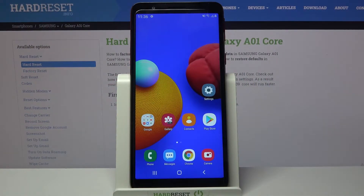Hi! In front of me is Samsung Galaxy A01 Core and today I would like to show you how you can record sounds on this device.